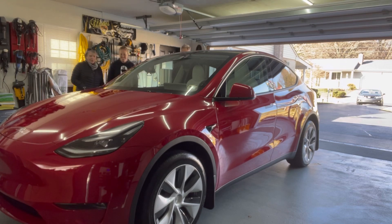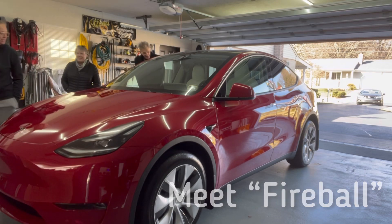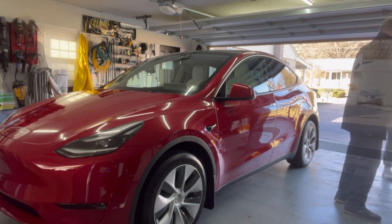It looks beautiful. I love it. I'm so used to personifying cars as female. I know — and my sister's like, are you sure it's a boy? I'm like, yeah, I don't know.